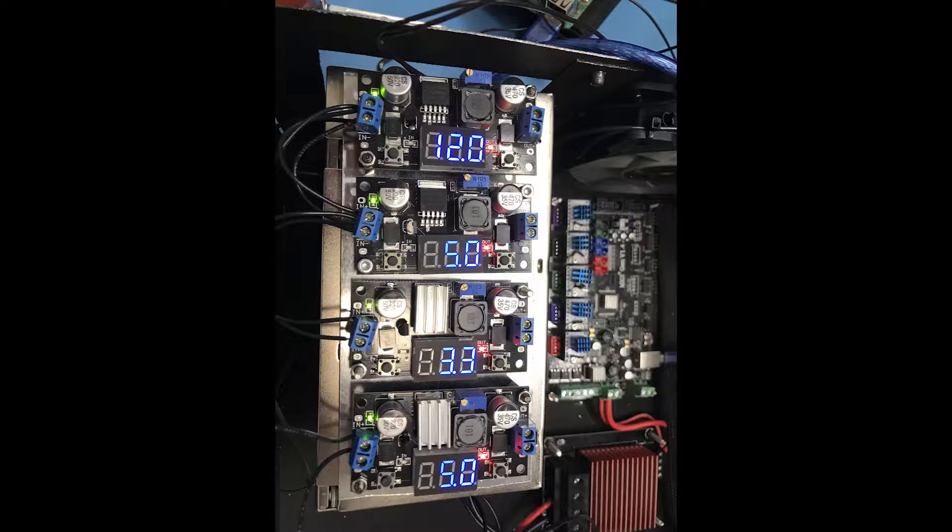The last buck converter is another 5V rail for the layer fan. It has to be a separate rail because the hotend fan always runs at a fixed speed, while the layer fan is sometimes off and also needs speed control.